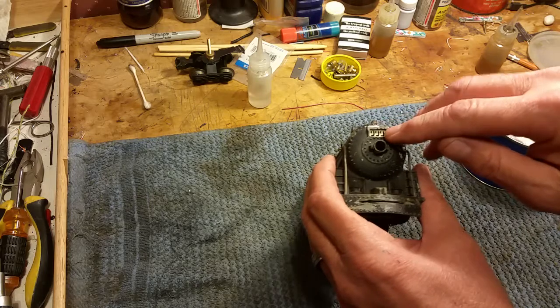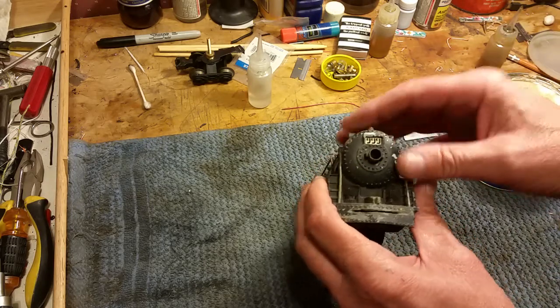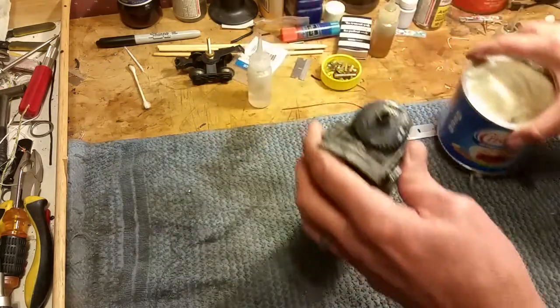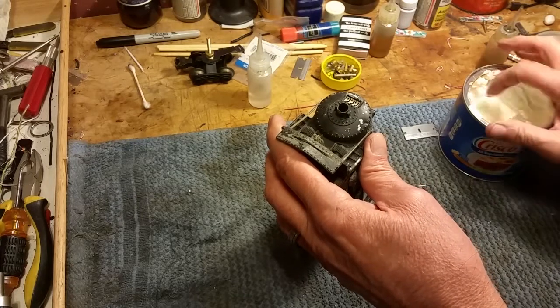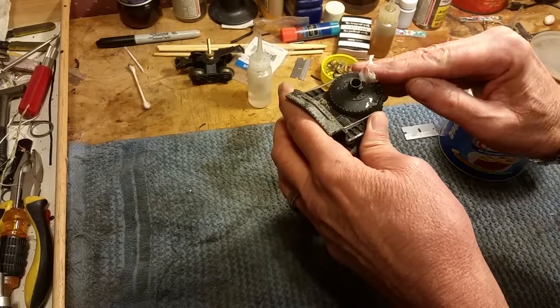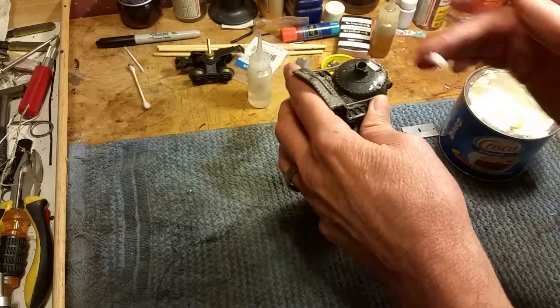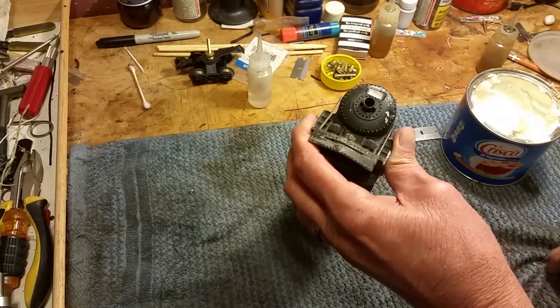And yet you have to mask it so you don't paint over it. So rather than trying to cut tape or anything else, what I use is our old friend Crisco. It's really, really simple to do this. You just put some Crisco on your finger and smear it into the number board and wipe it off. And then paint the engine. That simple.